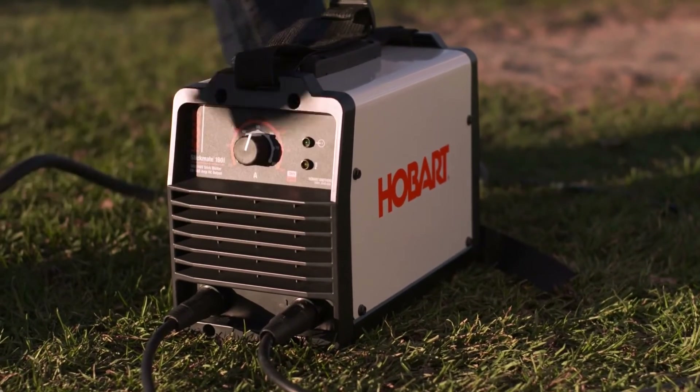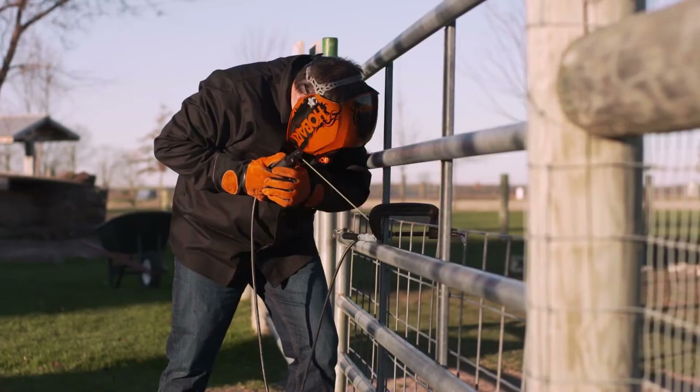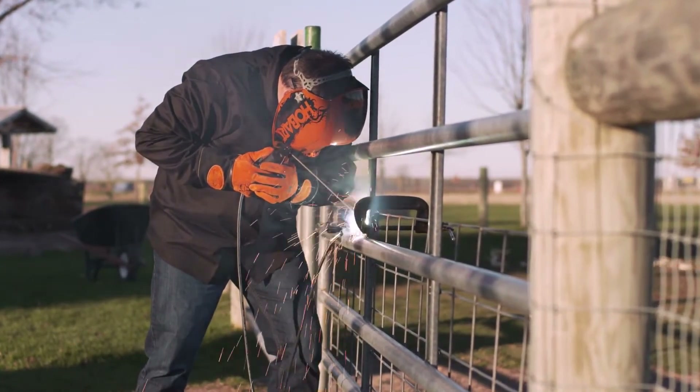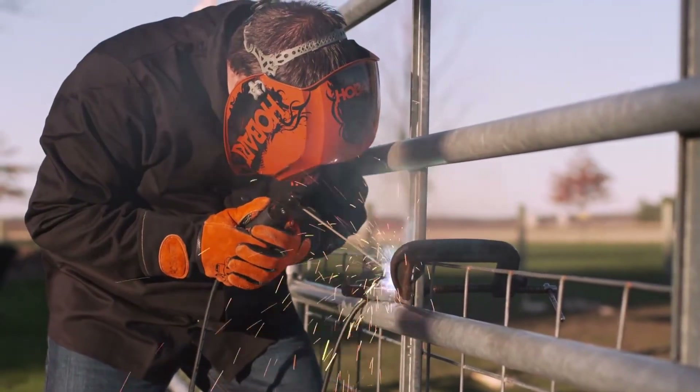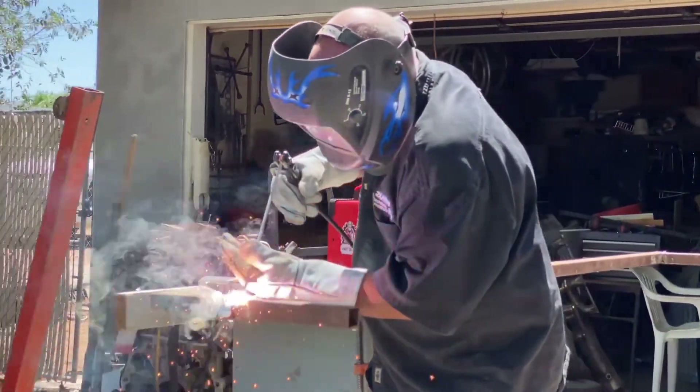If you want to purchase any of the mentioned welders, check the description box for links. You will find more information and prices down there. While you're down there, leave a like on the video as well — it helps us make more content for you. That's all for now.